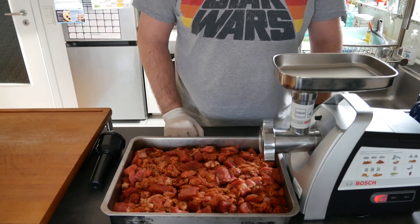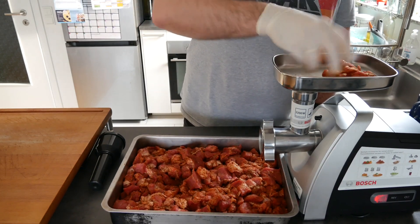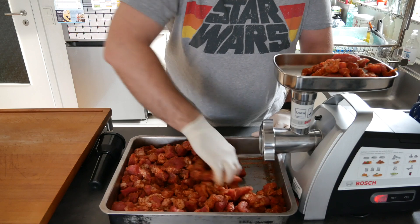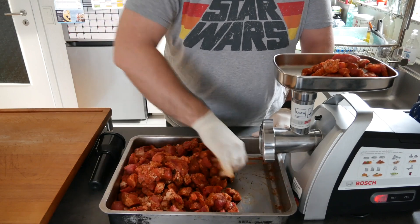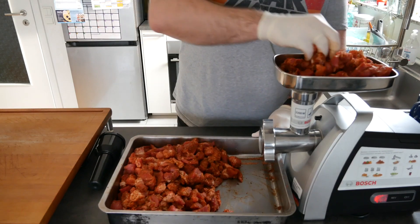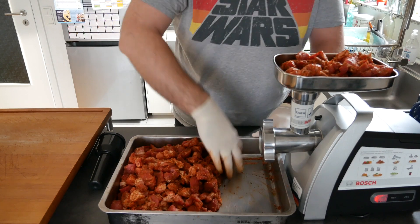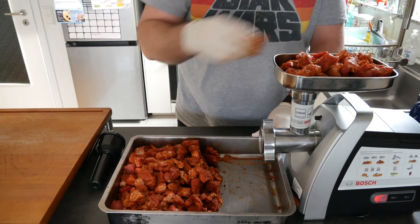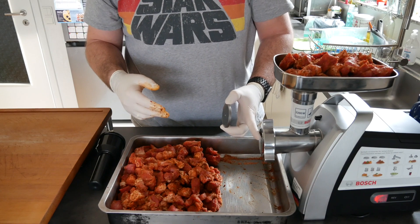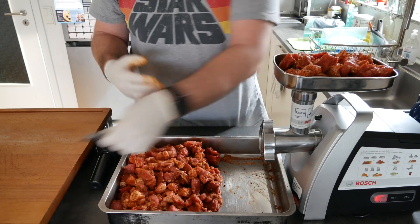The meat was in the fridge for about an hour and a half, so it's nice and cold and had time to absorb some of the seasonings. We're now going to stuff it in the grinder and mince it. As I said, we're going to be mincing it twice — once with a larger disc and then once with the smallest size and diameter that I have.